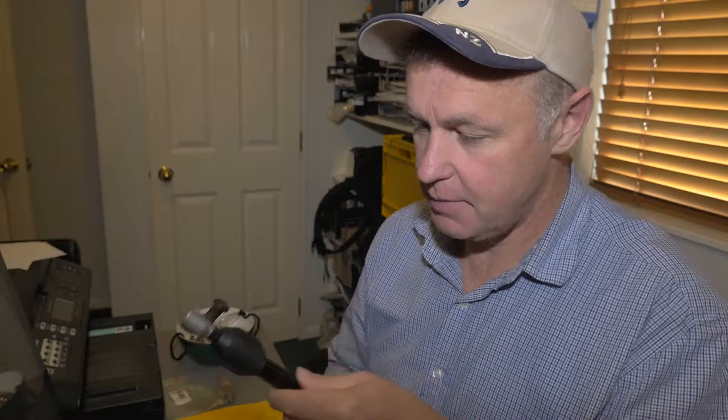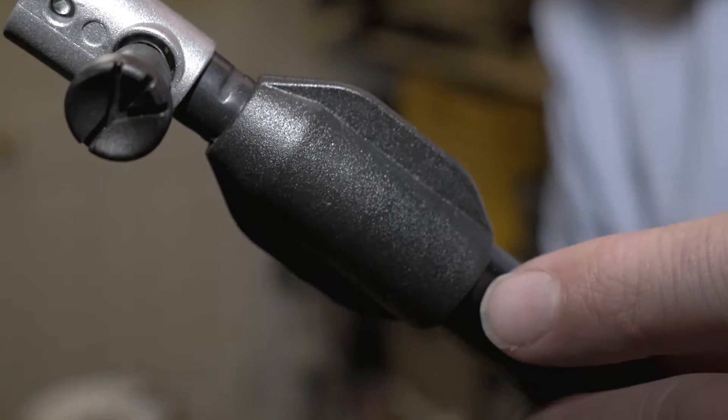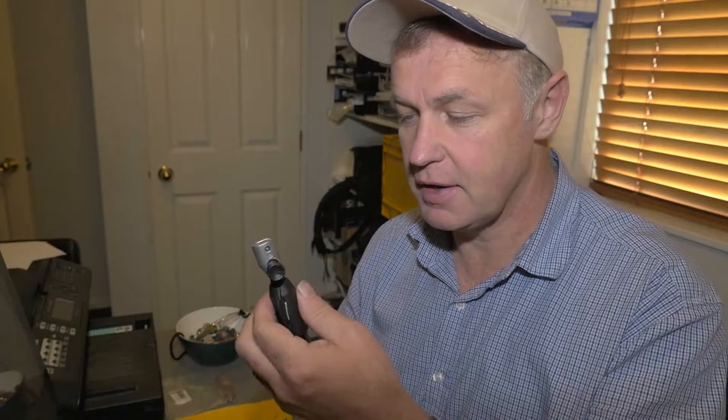Now taking a look at the plastic nut that's broken, this is it here. You can glue it, but to give it strength you really need some kind of metal around the outside.